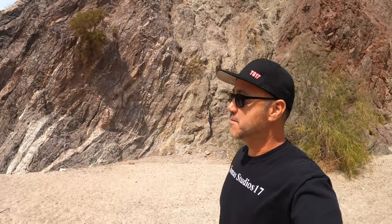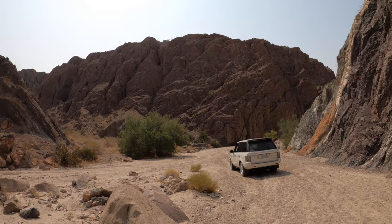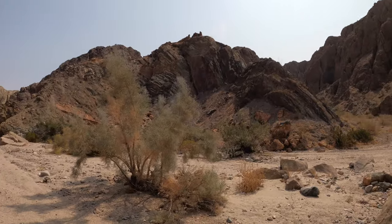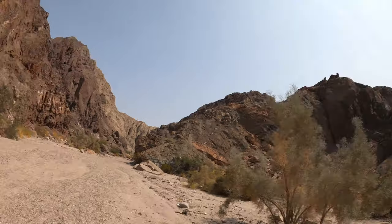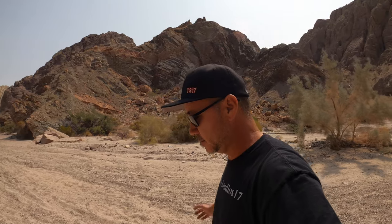What's up guys, welcome to another video. This is going to be for a selective audience — whoever owns a Range Rover L322. It's a little windy so hopefully you can hear me. We are at Painted Canyon, and there's the Range Rover. This is for anyone that owns a 2002 through 2010, maybe up to 2012.